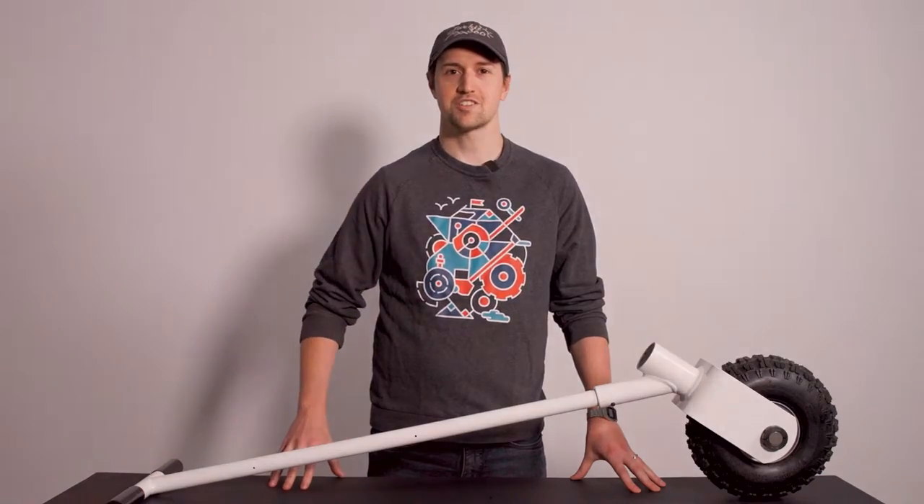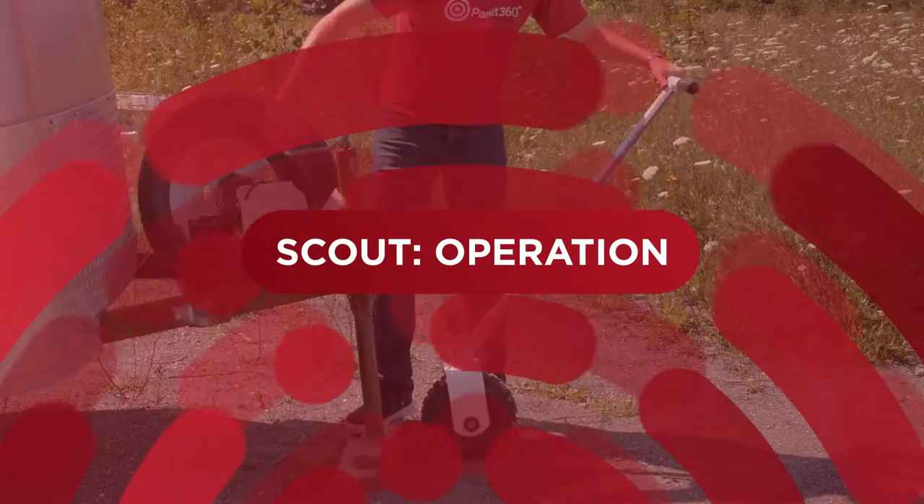Hi everyone, Caleb with Parkit360. In this video we'll be going over the features of your Scout dolly and how to connect it with your trailer.